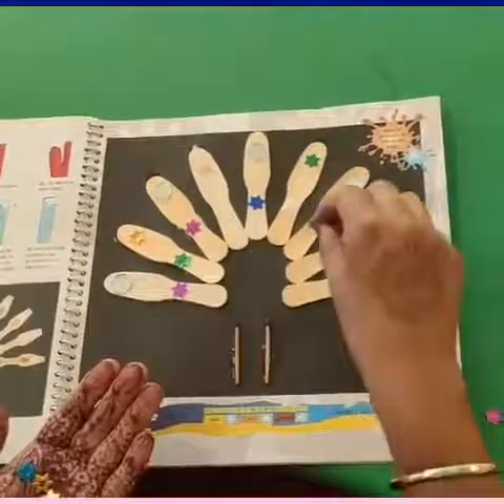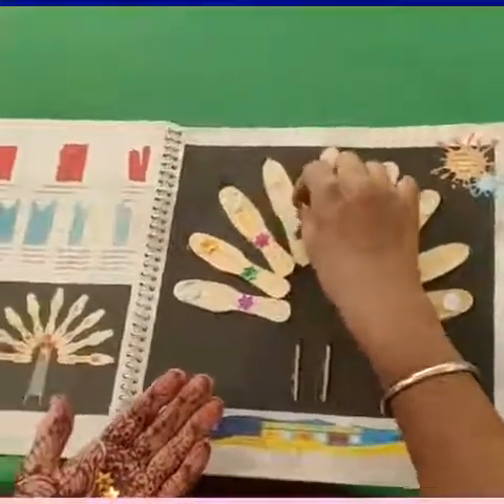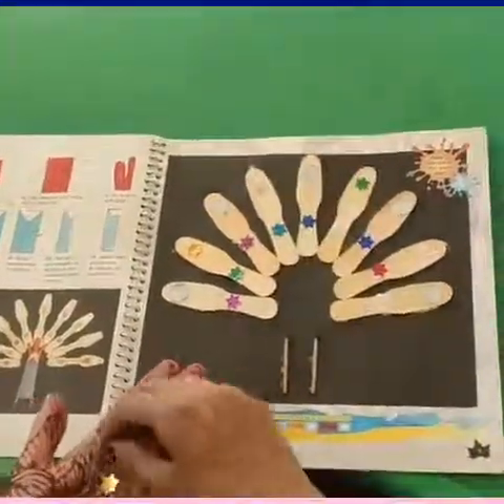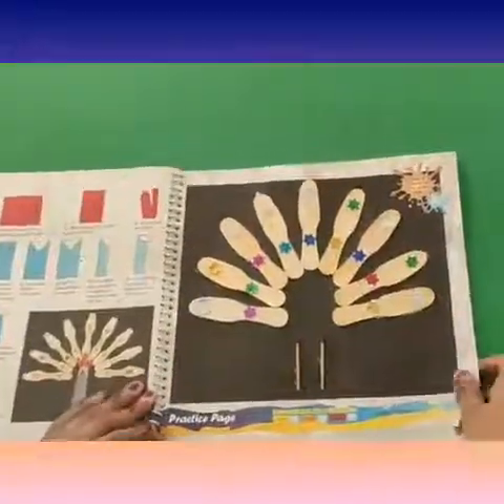Do you like the rhyme? Tell me, do you like it? Kids, decorate the peacock like this with stars and mirrors and make it very beautiful.